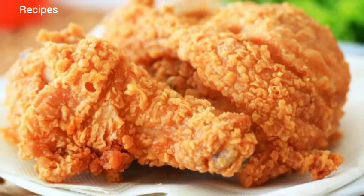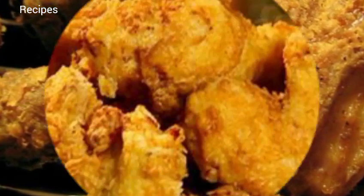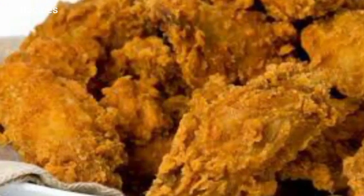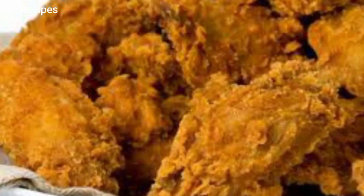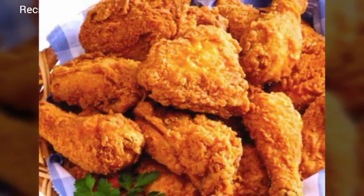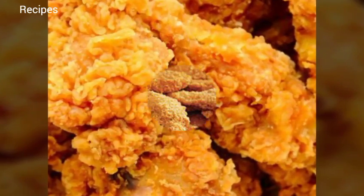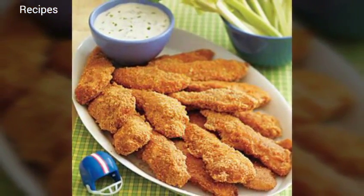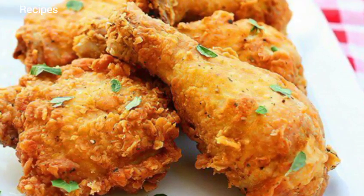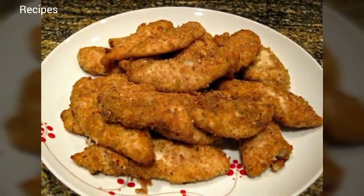Best fried chicken recipe. Total 25 minutes, prep 10 minutes, cook 15 minutes, yield 5 servings, level easy. Ingredients: 3 eggs, 1/3 cup water, about 1 cup hot red pepper sauce (recommended: Texas Pete), 2 cups self-rising flour, 1 teaspoon pepper, house seasoning (recipe follows), 1 to 2.5 pound chicken cut into pieces, oil for frying (preferably peanut oil). House seasoning: 1 cup salt, 1/4 cup black pepper, 1/4 cup garlic powder.